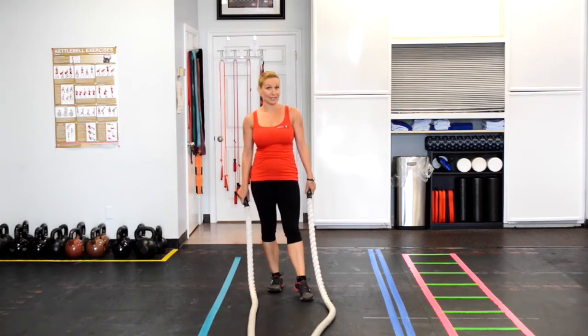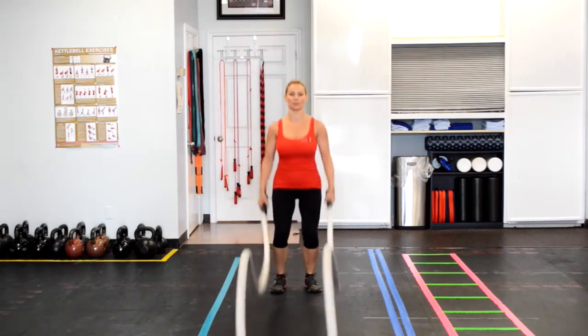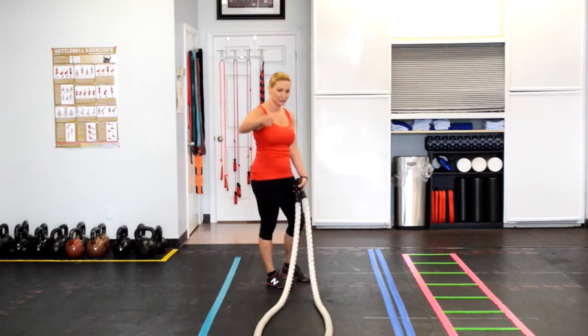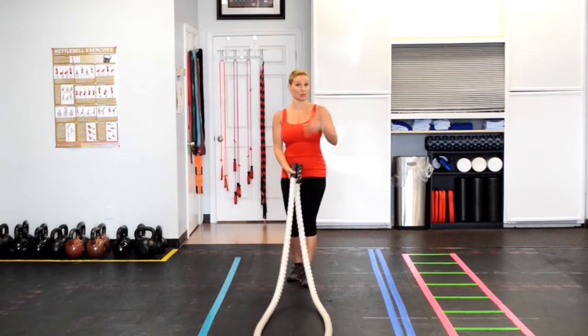You can pick up your intensity and your speed once you get the rhythm down. With this variation, you're trying to get a wave pattern that's going to hit all the way at the end of the rope and even start to wave back.